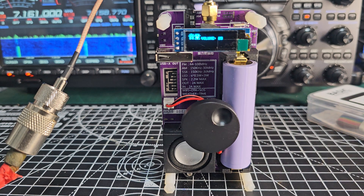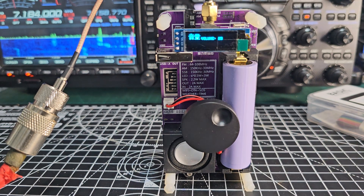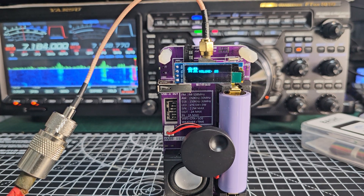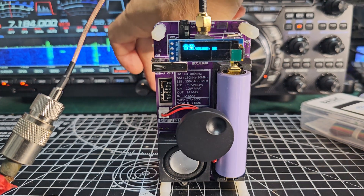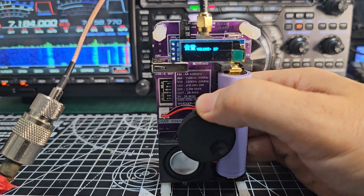Let's change the 101 to the same frequency — was that 7184? Remember, that Yaesu radio is £3,000. You can get the FT-710 for £1,000. But this device is £35.